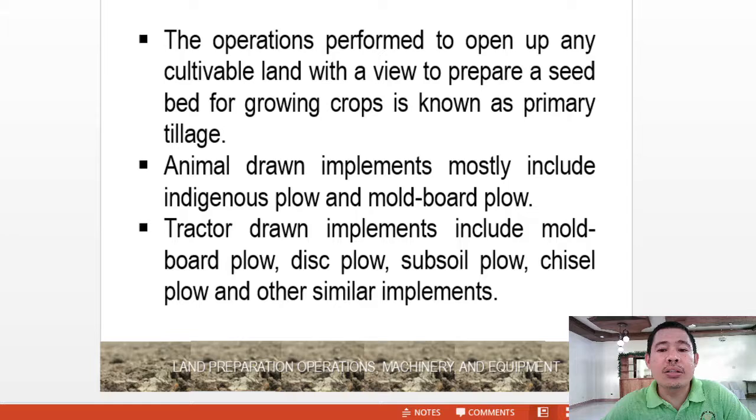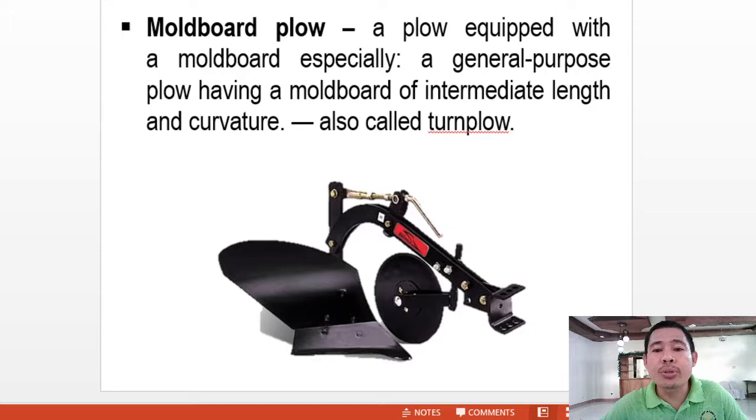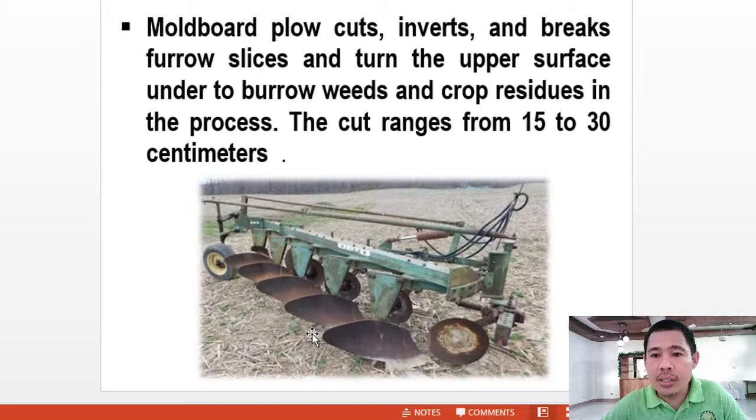Animal-drawn implements mostly include the indigenous plow and moldboard plow. Tractor-drawn implements include the moldboard plow, disc plow, subsoil plow, sisal plow, and other similar implements. The moldboard plow is a plow equipped with a moldboard — a general-purpose plow having a moldboard of intermediate length and curvature, also called a turn plow. It cuts and breaks furrow slices and turns the upper surface under to bury weeds and crop residues. The crop depth ranges from 15 to 30 centimeters.